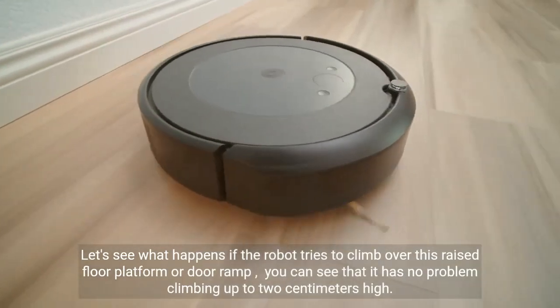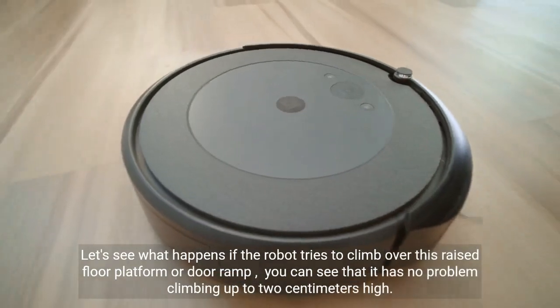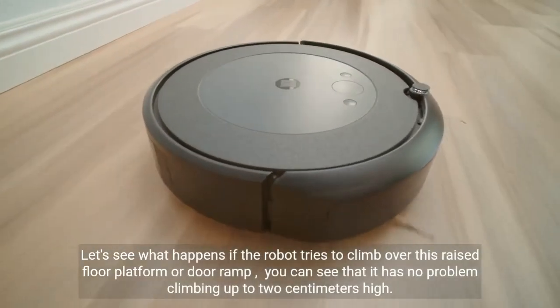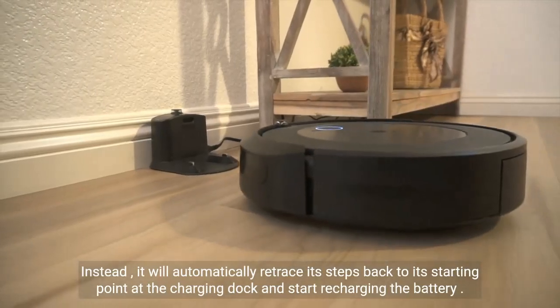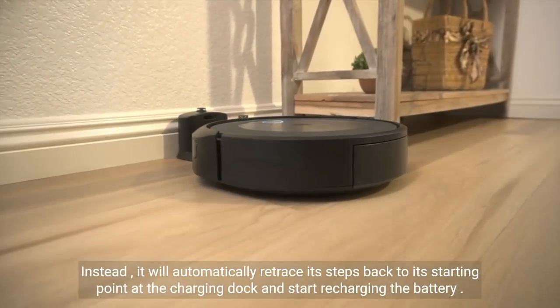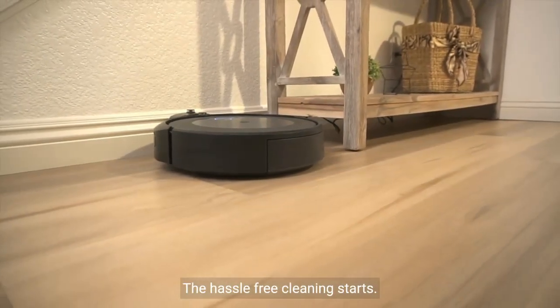Let's see what happens if the robot tries to climb over a raised floor platform or door ramp. You can see it has no problem climbing up to 2cm high, but if we increase the height further, it is unable to do the same. Instead, it will automatically retrace its steps back to its starting point at the charging dock and start recharging the battery. The hassle-free cleaning starts now.